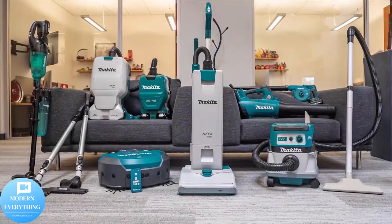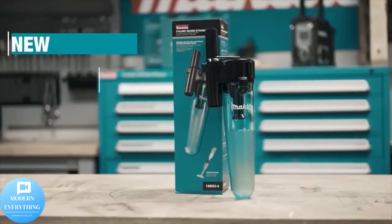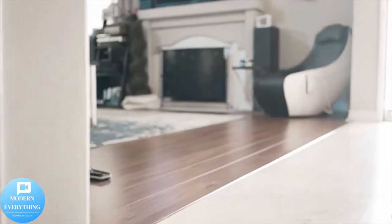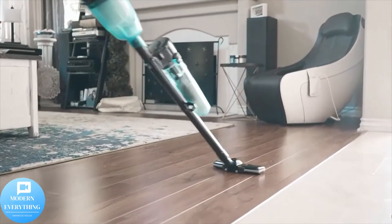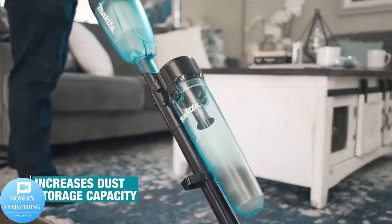The kit also includes an efficient rapid optimum charger. It's part of Makita's expanding 18V lithium-ion system — the world's largest cordless tool system powered by 18V lithium-ion slide-style batteries.